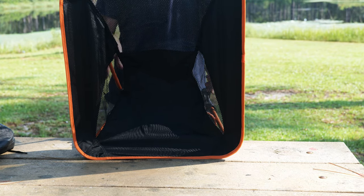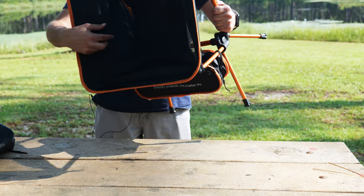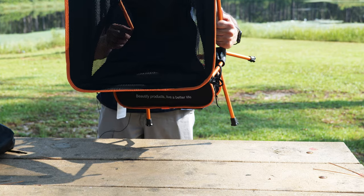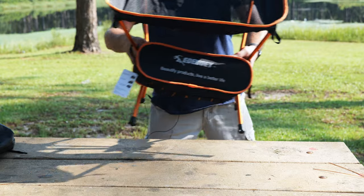The back is mesh — kind of breathable. You can see the size of it here; it's breathable. All right, let's check it out.